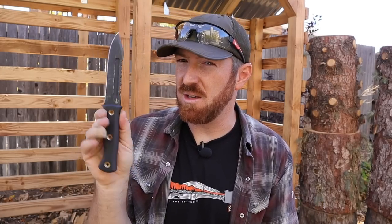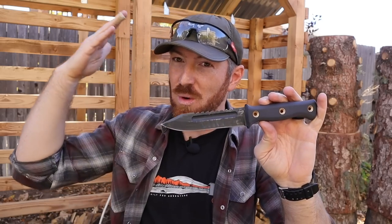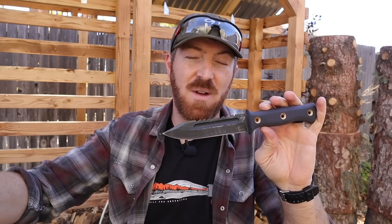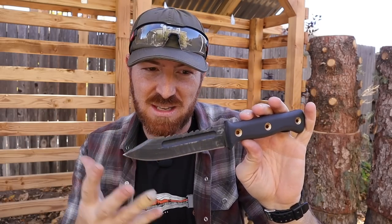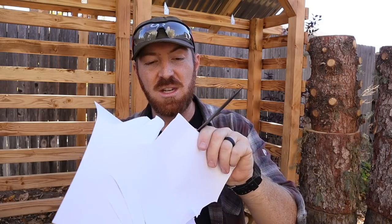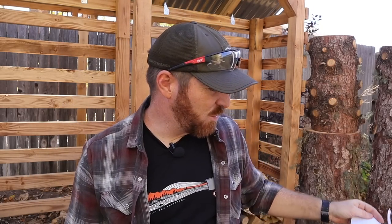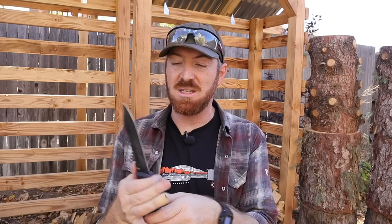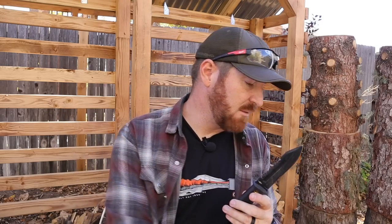I look forward to hearing from you guys if you own a Boker pilot knife in this style — how did it perform, did you have similar issues, or is this just a fluke? This makes me want to get one of Dave's own factory-produced versions. If this knife is performing this well outside of the shifting scales, that's pretty sweet — and the D2 steel is holding up just like it did at the start of the test. 90 bucks, I just wish those scales weren't shifting.